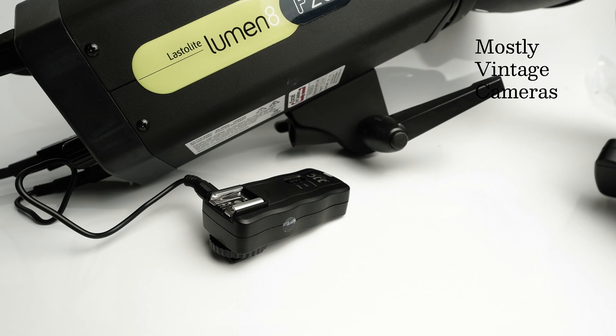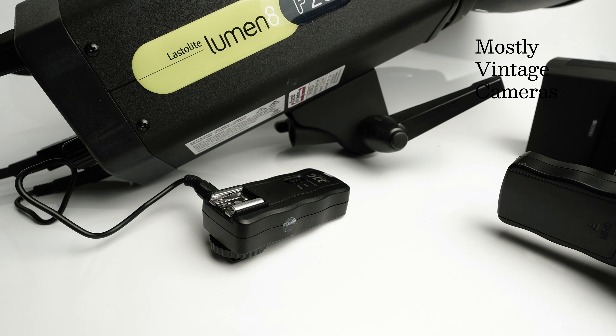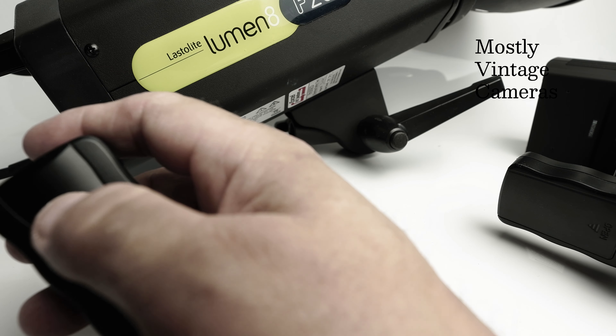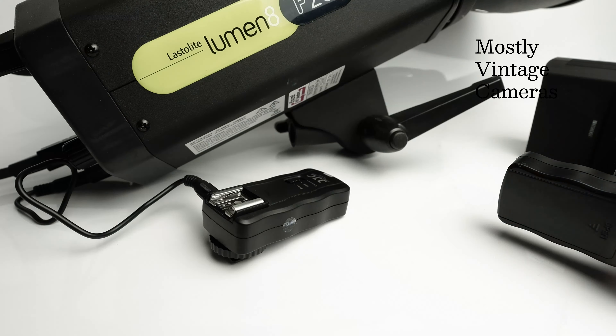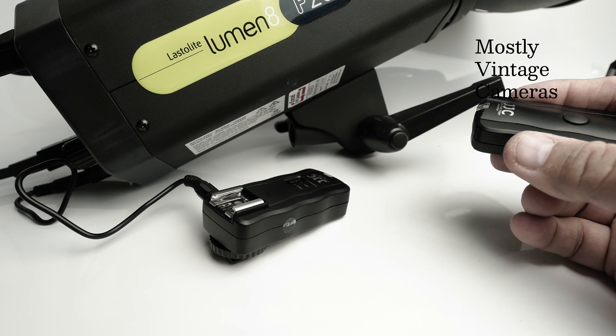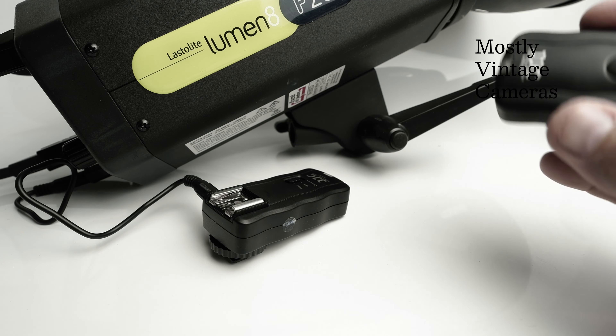I've got both flashes connected at the moment — let's fire again. Three, two, one — they both fired. So both triggers work perfectly well together. It's not shorting out as you move it — it is microprocessor controlled.